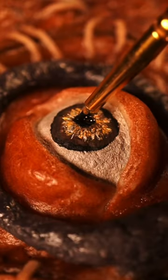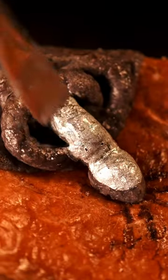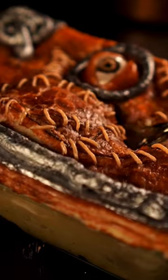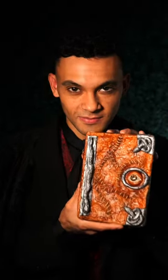Once baked, I paint on an eye and add some piping gel. I add some finishing touches and BAM! Perfect Hocus Pocus Pot Pie. Because after trick-or-treating, you must get to eating. Happy Halloween!